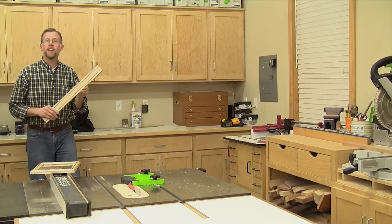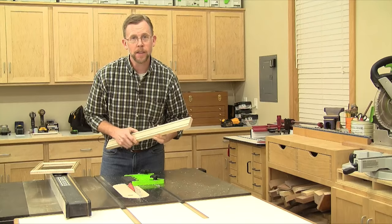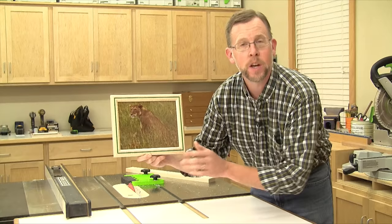Now I've got the inlay stock I need to go ahead and finish making my picture frame. I can route rabbets along the edges for the back panel and glass, rip my strips to width, and then miter cut the parts for assembly. You can read more about that process in the December 2016 print issue of Woodworkers Journal. I think this inlay technique is pretty cool, and it's an easy way to add some color to your picture frames or pretty much any project you like. So give epoxy inlay a try, and thanks for watching.